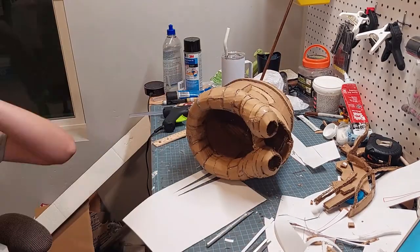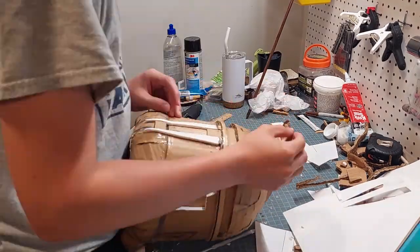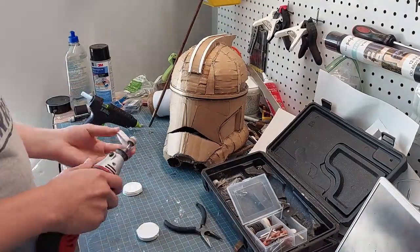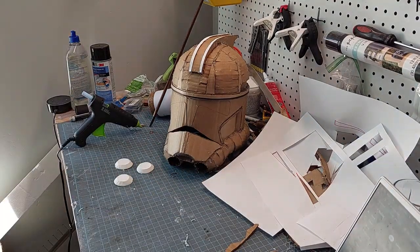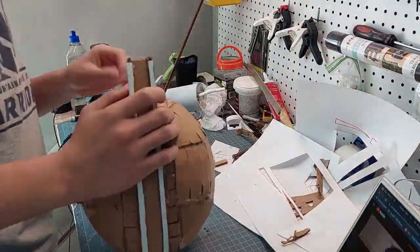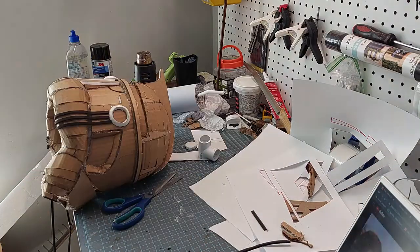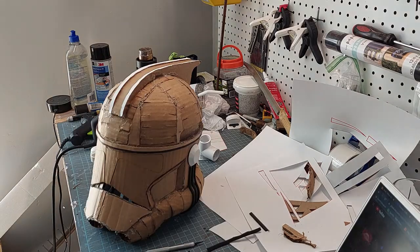I chose to cut the ears out of EVA foam because it's just so much easier than cardboard — you don't have to fill it in with spackle or cover it with paper. I cut out little circles, used my rotary tool to give them a bevel on each side, and then glued them onto the sides and the back. On the right ear I cut out a little circle to fit a one-inch piece of PVC pipe, which is going to be for the rangefinder that I'll show you how I made later.